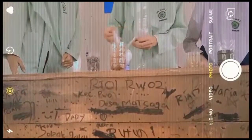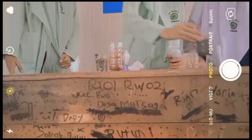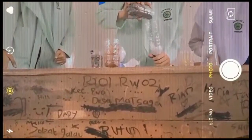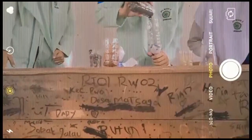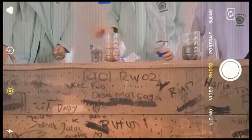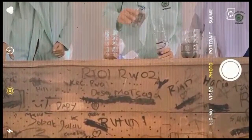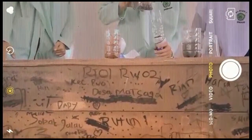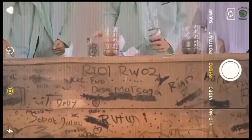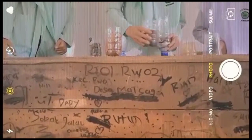Dan sekarang secukupnya. Supaya yang lebih baik kita masukkan pasir secukupnya. Dari cara yang keempat kita masukkan hati kerikun secukupnya. Cara yang kelima kita masukkan pasir lagi secukupnya.